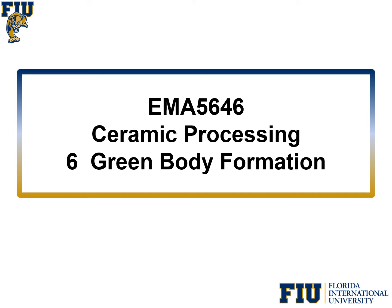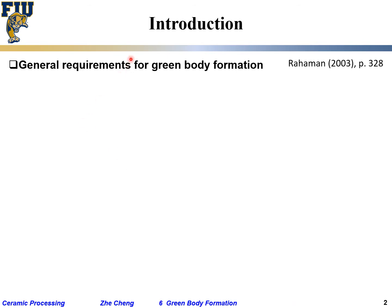Let's continue — after discussing powders, how to synthesize and characterize them, and how to get them uniformly suspended in a colloidal suspension, let's talk about green body formation. This is the important step before ceramic sintering, before the powders are bonded together by heat treatment at a temperature below the melting temperature. The powder forms a shape — a body — which before firing is called a green body.